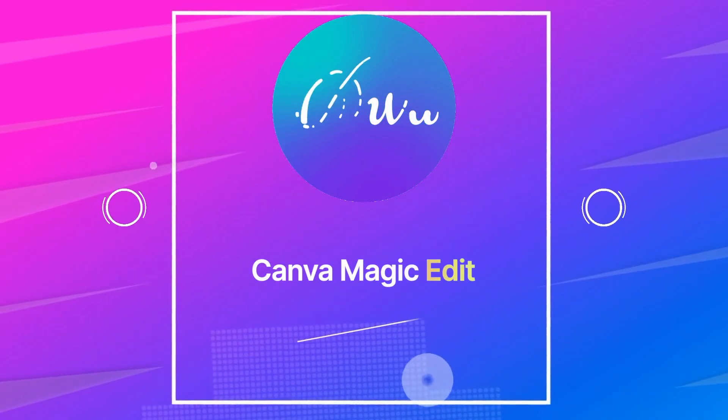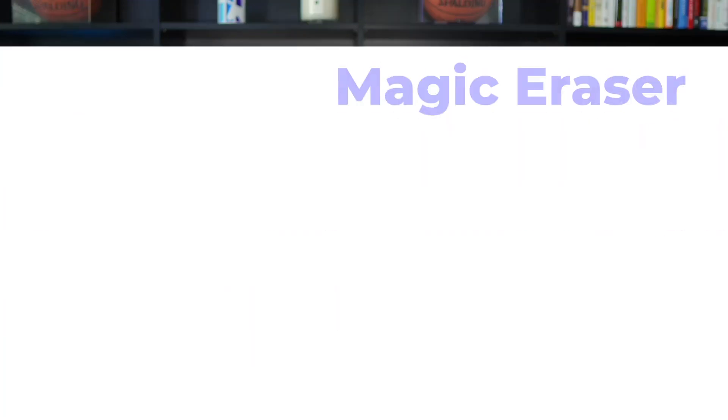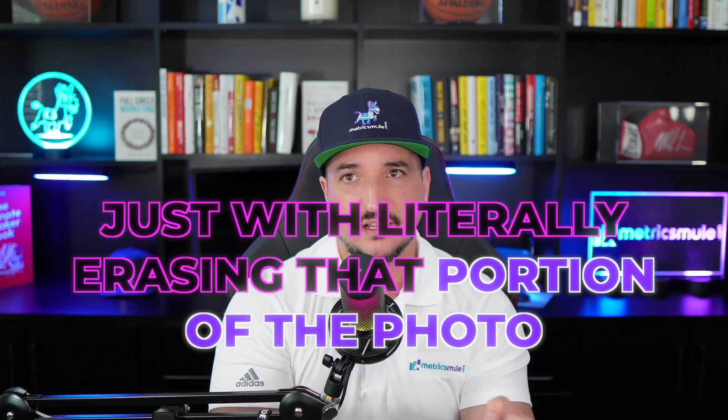In my last video, we specifically talked about Canva Magic Edit. We didn't really focus too much on Canva Eraser, so today I want to provide you guys with just a very quick demo specifically on Canva Magic Eraser. It's pretty cool and pretty accurate how you can eliminate any part of the photo or image you want, just by erasing that portion of the photo. Check it out.